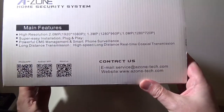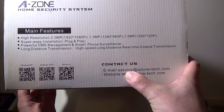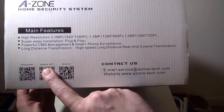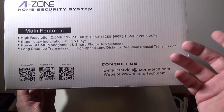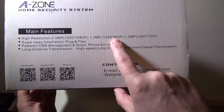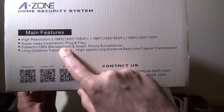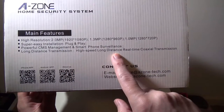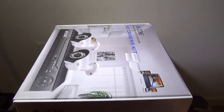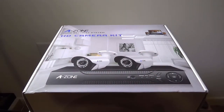If you need to get in touch with them, you can check them out at www.azone-tech.com, or you can email them at service@azone-tech.com. These are the codes that you can scan for your Android or iOS app. If you go to About Us, it will take you to their webpage as well. The resolution on my particular model is going to be 960p, 1.3 megapixels, plug-and-play, CMS management and smartphone surveillance, long-distance transmission, real-time coaxial transmission over ethernet and powered over ethernet — a very cool setup. I'm going to unbox this and be right back.